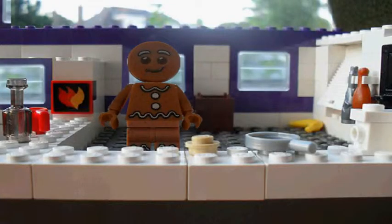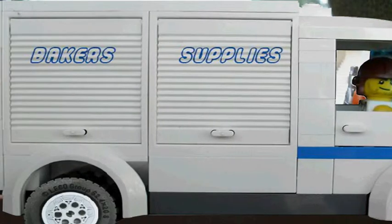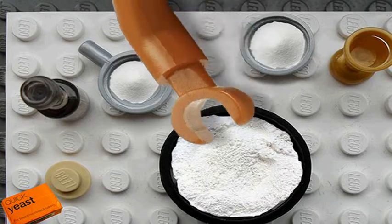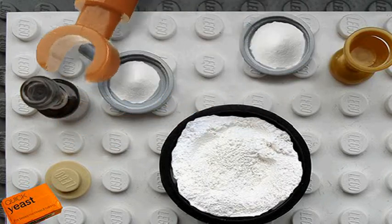We're now waiting for the flour and the other ingredients. So we now have our flour plus water, yeast, sugar, salt, and olive oil.